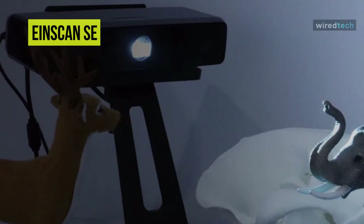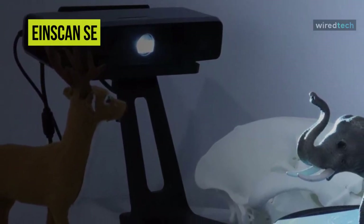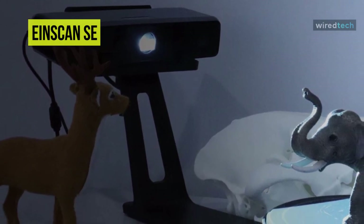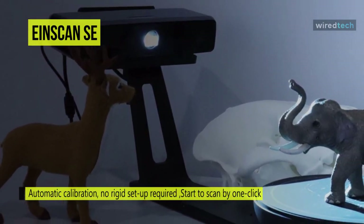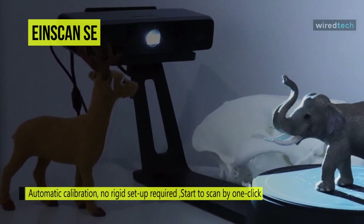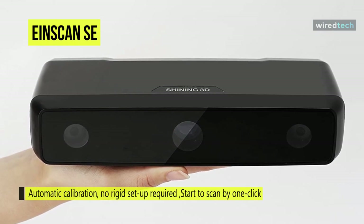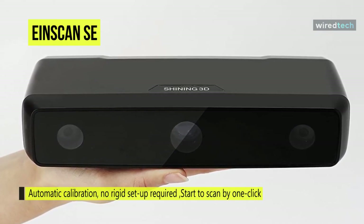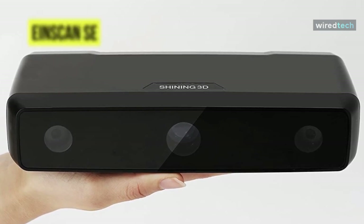In auto-scan mode, the object to be scanned is placed on the turntable, and the scanning software will automatically turn the object and scan the item from multiple angles that add up to 360 degrees. The scanner is also compatible with Windows 10, 8, and 7 systems running at least a Core i5 CPU with 8GB of RAM, 16GB of hard drive space, and an NVIDIA series graphics card with 1GB of video memory.